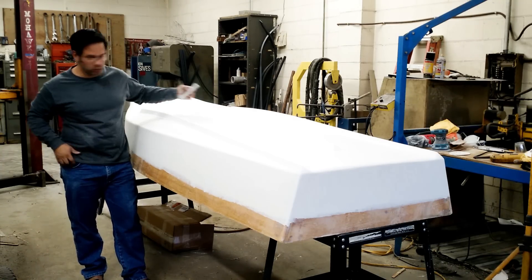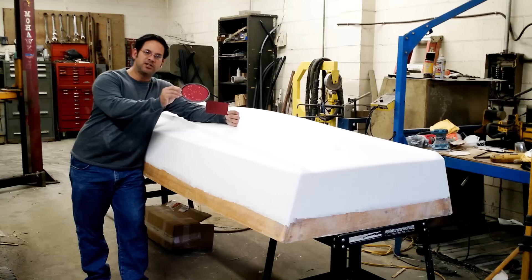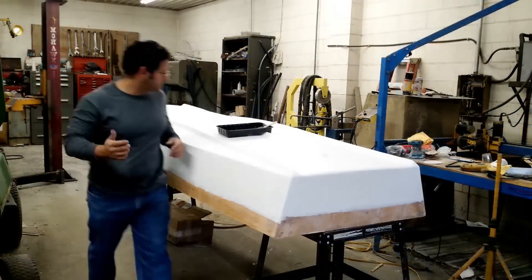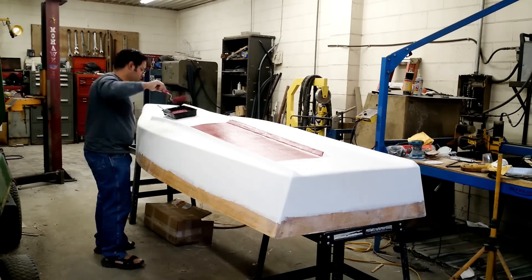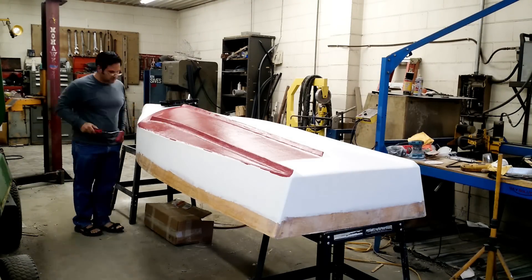I know you guys are dying to see this. There's the paint color — here it is. This is still wet so it looks a little funny, but this is the finished paint color. That's what the boat's going to be. It's like a reddish brownish mahogany. I'm going to paint the whole thing and the top sides. I might do some pinstripes, make it look like decking on the top. But let's stop talking — let's start working.